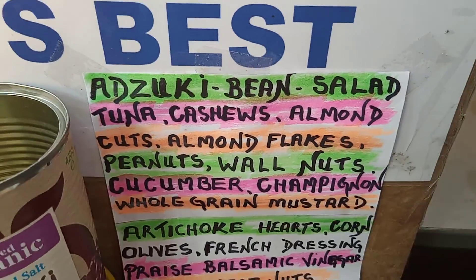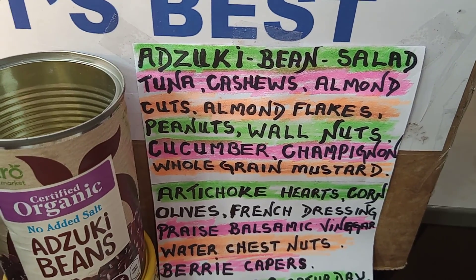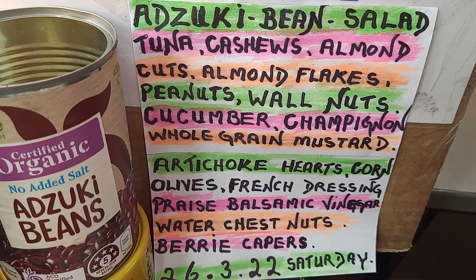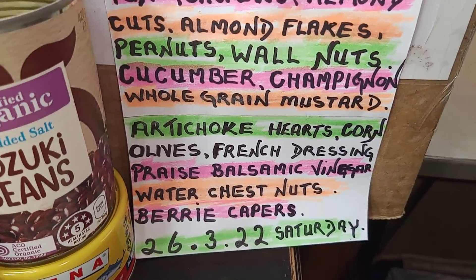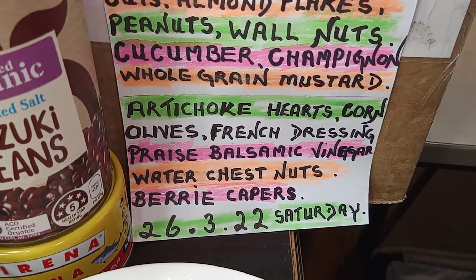Azuki bean salad, tuna, cashews, almonds, and almond flakes as well too. You got peanuts, cucumber sweet and sour, champignon, whole grain mustard, artichoke hearts, olives, French dressing, balsamic vinegar, water chestnut, berry capers.